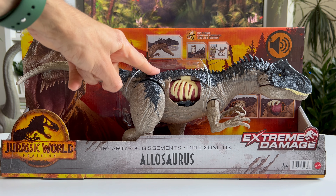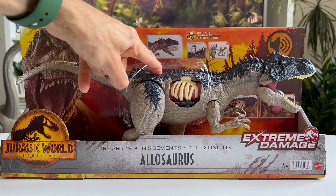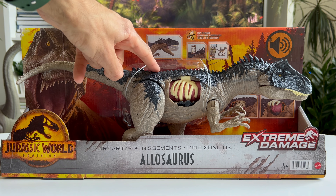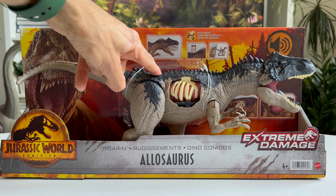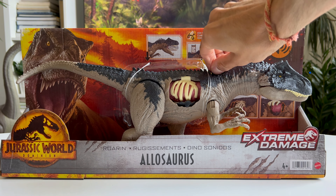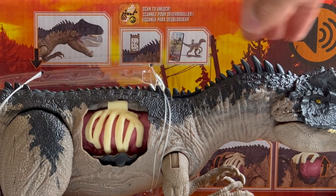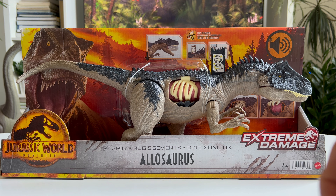On its back is the button to trigger the dinosaur sounds. And of course, like all the other dinosaurs from the new Jurassic World Dominion line, there is a DNA code tag that can be pulled up here, and you can scan that with the Jurassic World facts app.